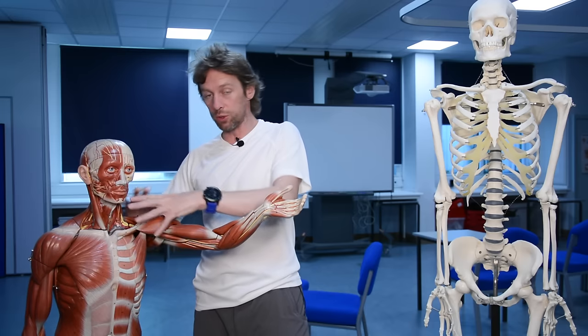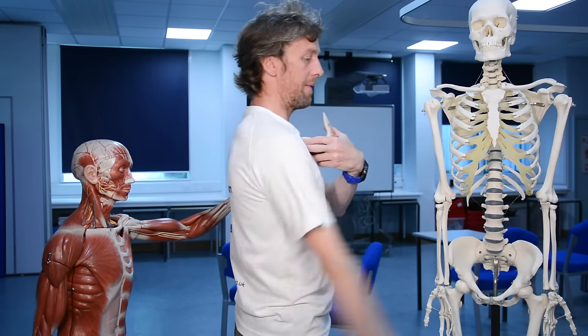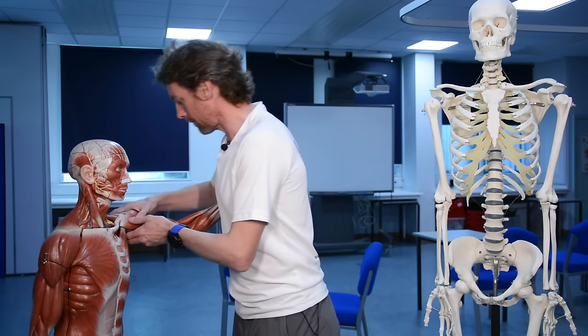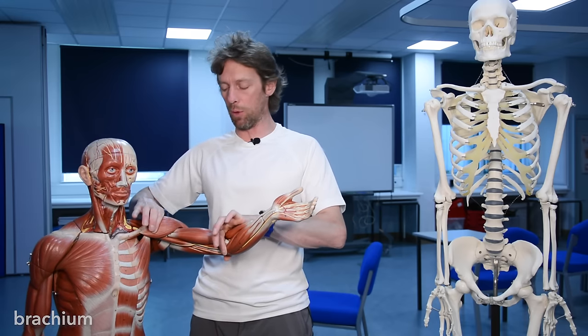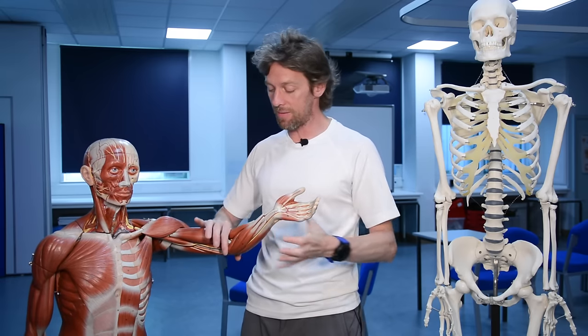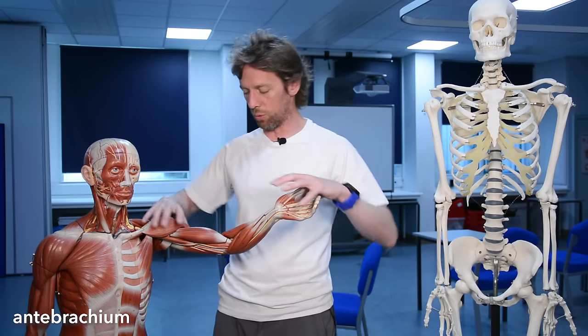If this is the shoulder region, under here is the glenohumeral joint, and we've got flexion, extension, abduction, adduction of the humerus at the glenohumeral joint. The arm or brachium runs from the shoulder region down to the elbow joint - that's the brachium. And then from the elbow to the wrist, this is the antibrachium or the forearm.